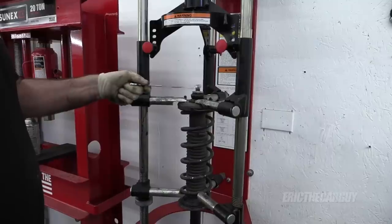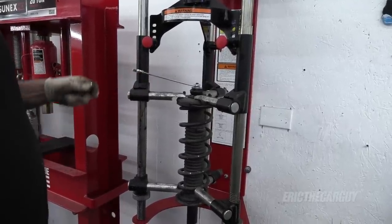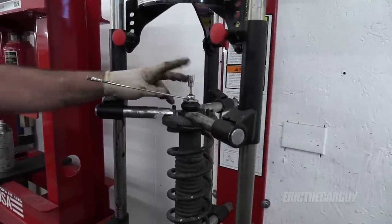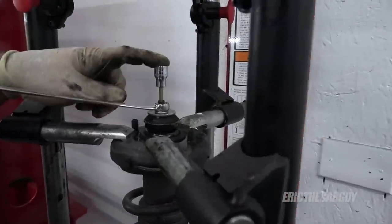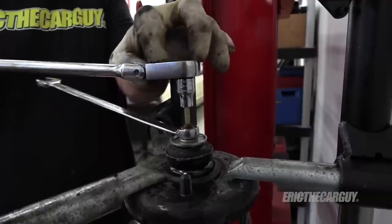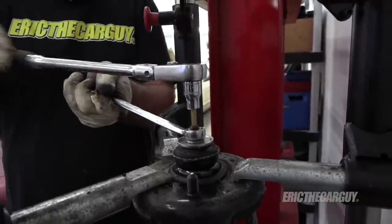Every once in a while I get a stubborn one like this. When you're using the gun, you tighten — you don't loosen. So when you're on this fastener, tighten; don't loosen. Remember: tighten, don't loosen.